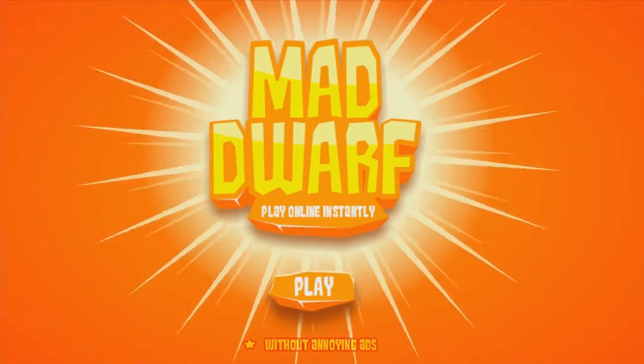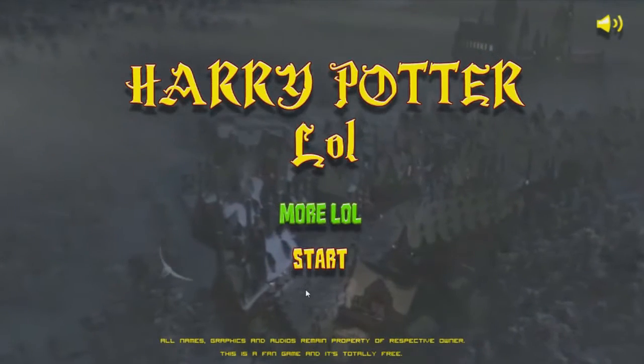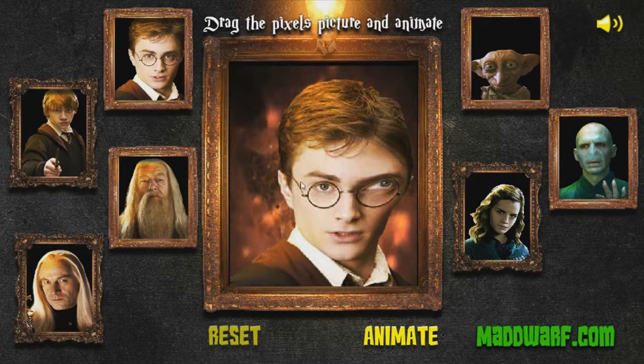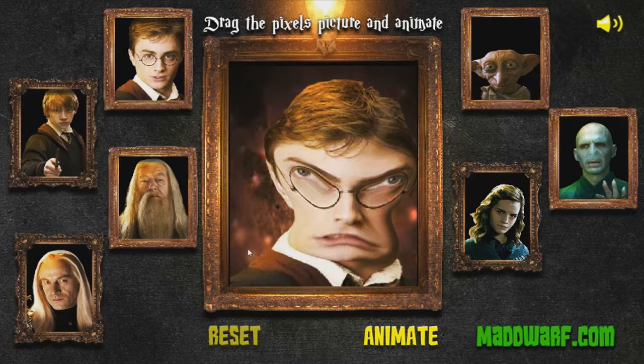For our last game today we have Harry Potter LOL - and that's literally the name of the game. I don't know what this is going to be about but I imagine it's going to be pretty bad. 'Drag pixels of the picture and animate.' Oh, that's what it's supposed to be about. Let's fix up his eyes. So it's going to be like a silly picture editing game - if that's even a game, I'm not even sure, but I just have to play for a few minutes here to end the video.